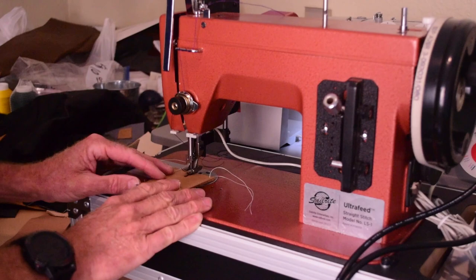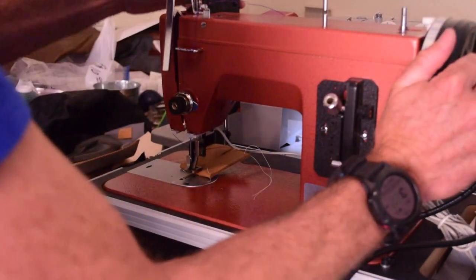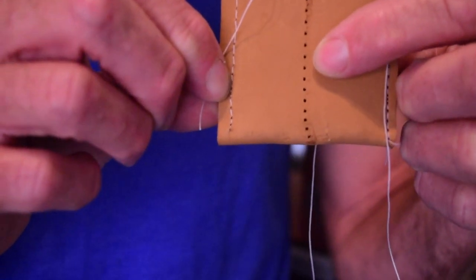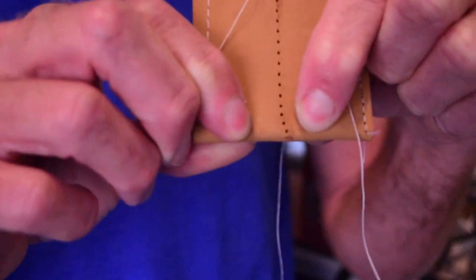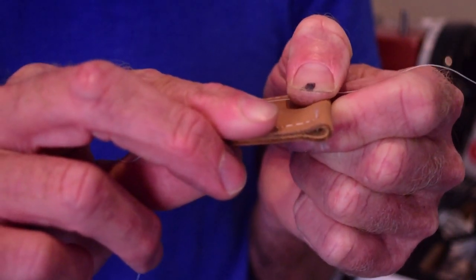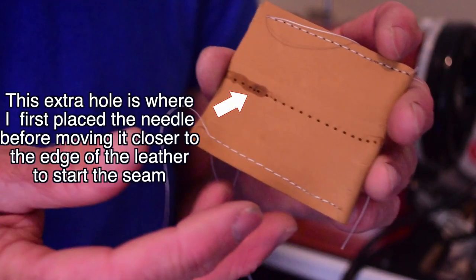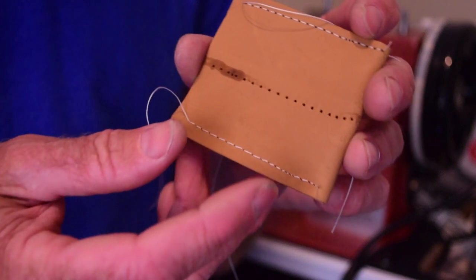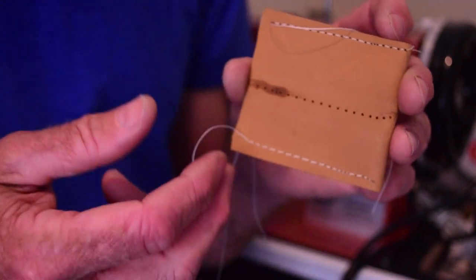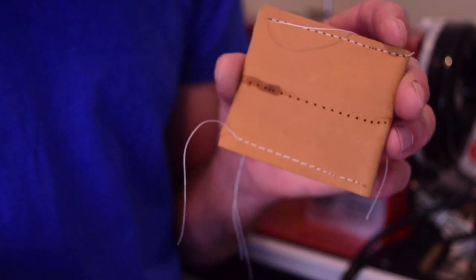I don't have a leather needle in this machine right now, but it shouldn't matter. It turns out the needle wasn't threaded, but even without thread you can see that the stitch length remained consistent. It turned a little here because I wasn't guiding it carefully. The point is that with a walking foot machine, it is able to overcome that increase in thickness in a way that I don't think any non-walking foot or drop feed machine is going to be able to do. My usual response to people who ask about sewing leather is: ultimately you're going to want a walking foot machine.